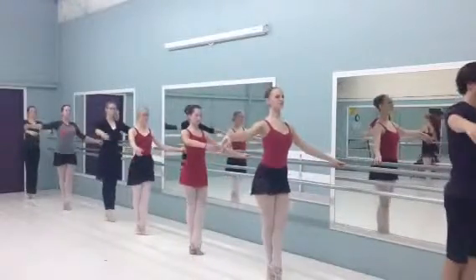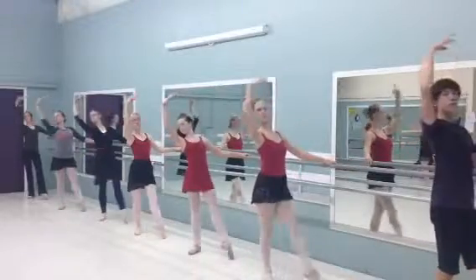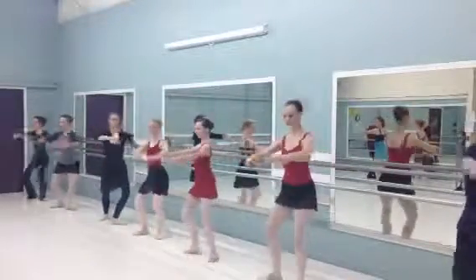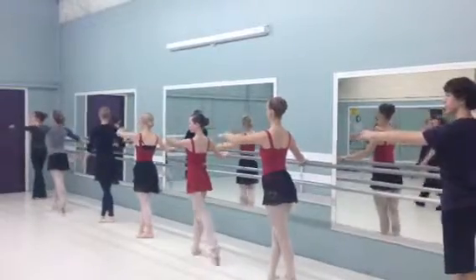Plie, su, su, plie, to the back. Plie, lift the bar, push.